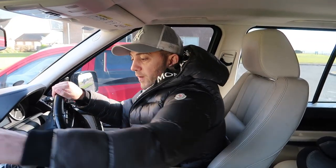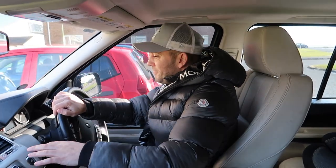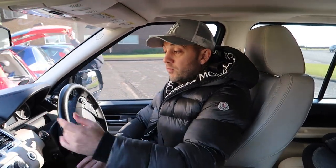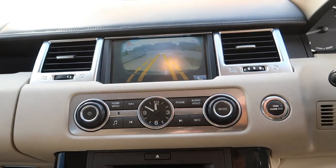Right, immediately — don't put your phone up there because you won't see the reverse camera; that's an option you paid for, so that's obviously going to be irrelevant. The reverse camera is very good, it's working very well. You can see behind us, and obviously we've got parking sensors.